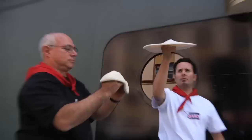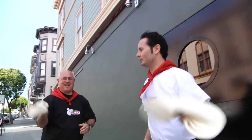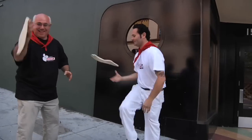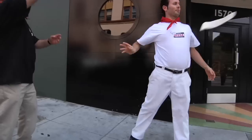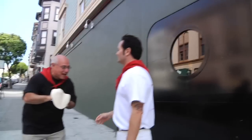Once you get really good, you start spinning on your hand. You can do it across the shoulder. But this is where I'm still at — you've got to be able to do this before you can do that.